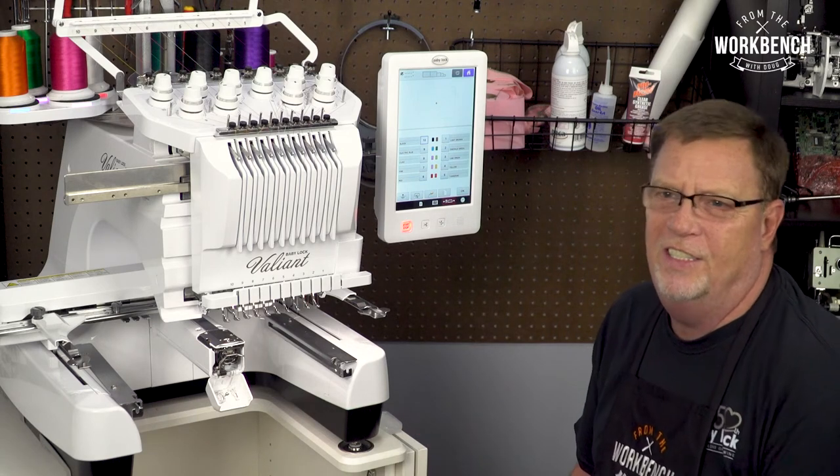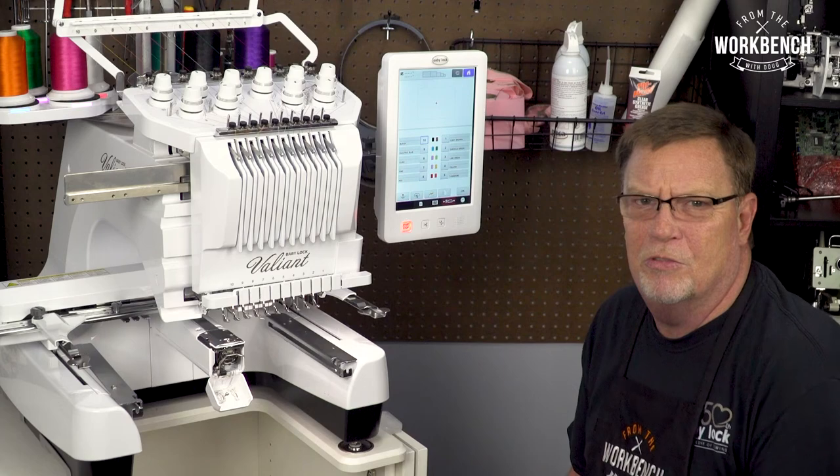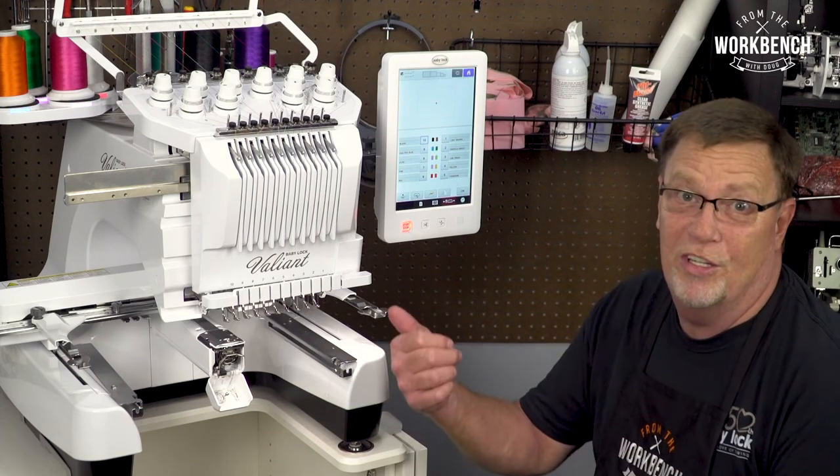So now that you know, get out and sew — or embroider, in this case.